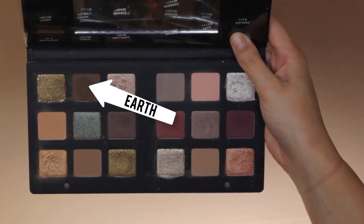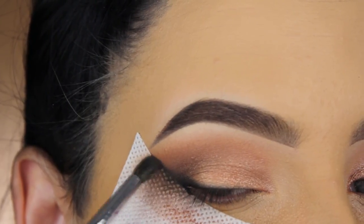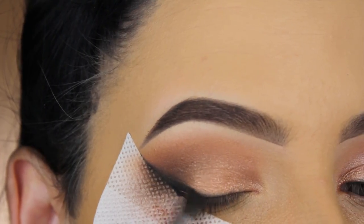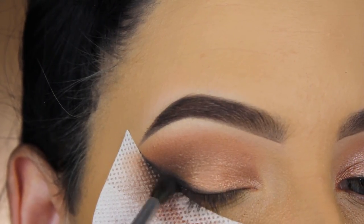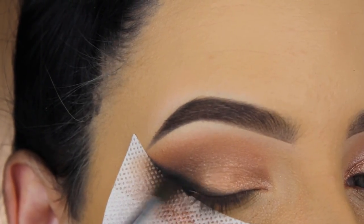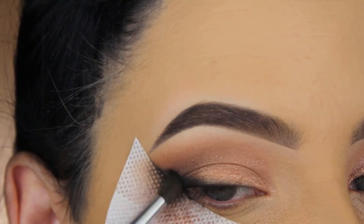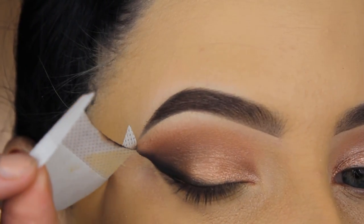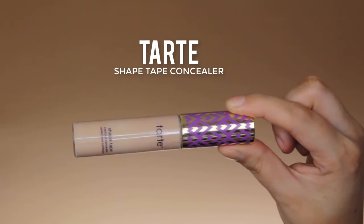Now I'm going back in with the Earth eyeshadow to blend things out, because the black was quite harsh and I wanted it to blend more into my other eyeshadows. The brush I'm using is a Morphe M506. I've ordered some new Morphe brushes because I use this one in every video and it kind of needs a replacement, and I'll be showing them in one of my upcoming videos.